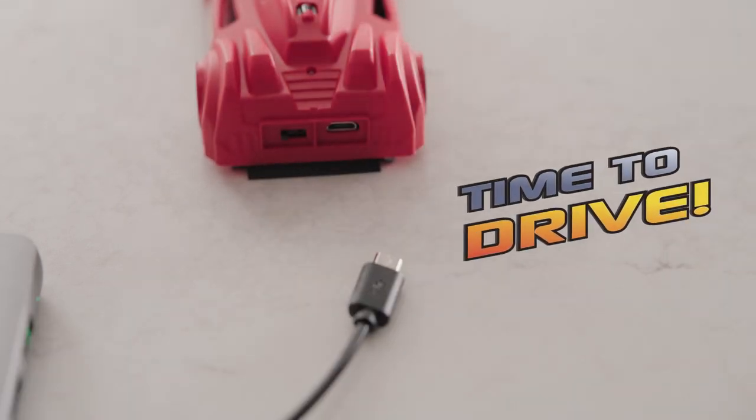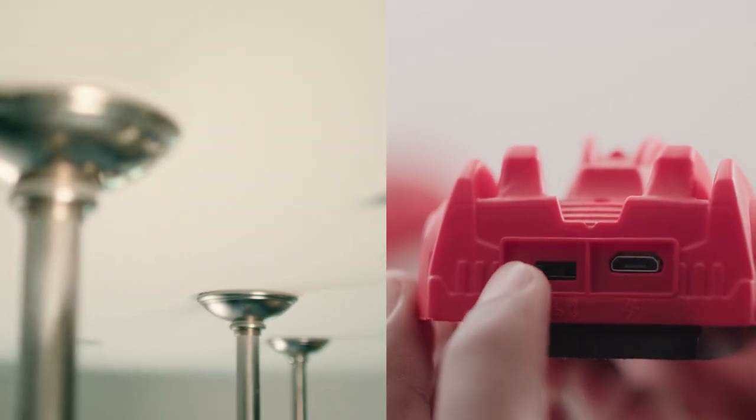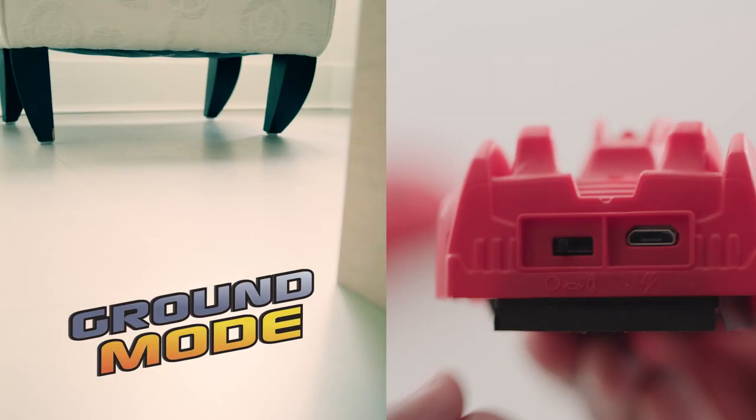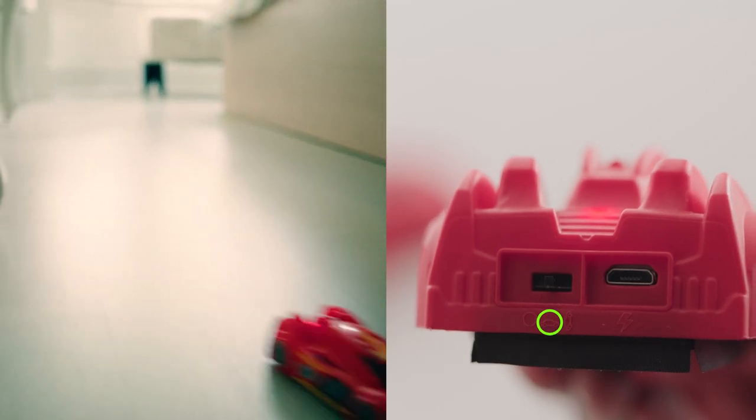Now it's time to drive. To drive your Zero Gravity Sprint on the walls or ceiling, turn the power switch to the vertical car on the back. To drive your Zero Gravity Sprint on the ground, turn the power switch to the horizontal car for ground mode.